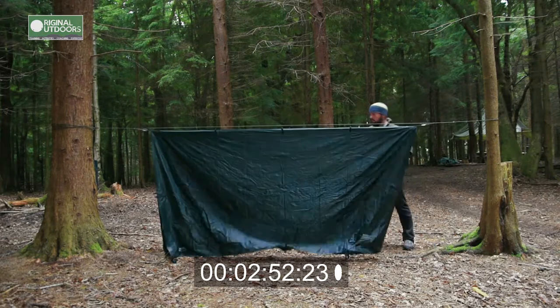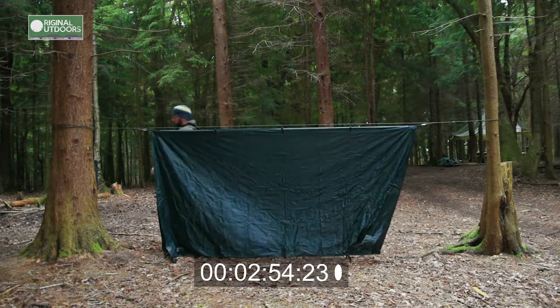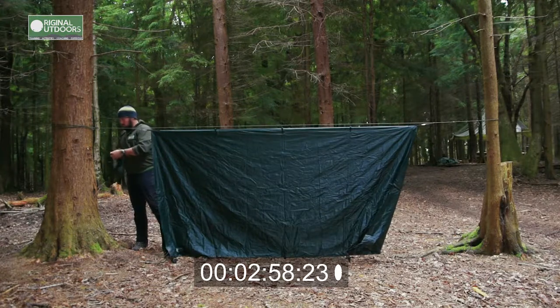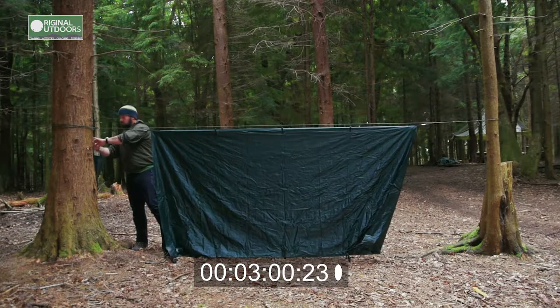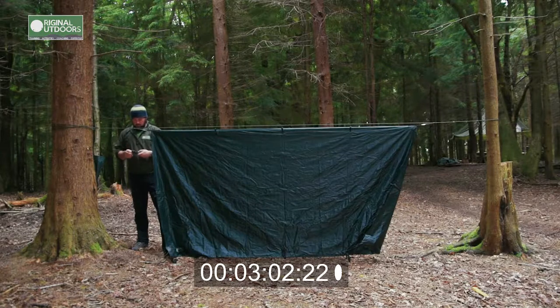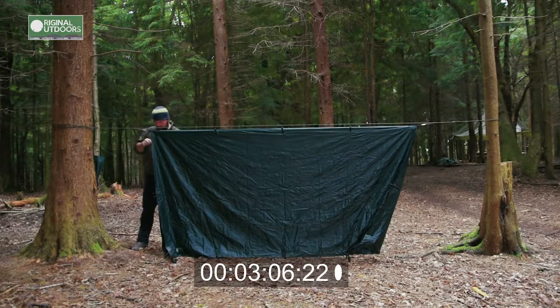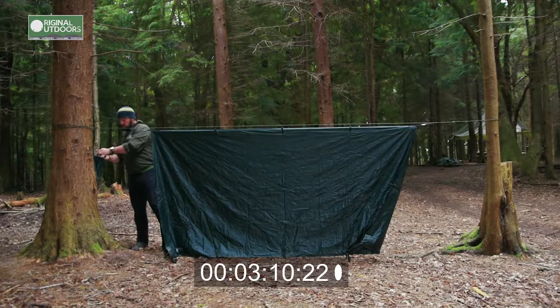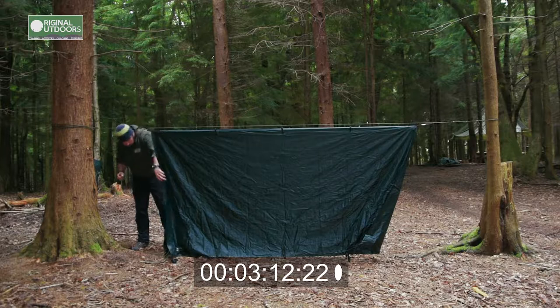I can put quite a bit of tension on it. I'm only hanging the tarp from the loops at either end of the tarp — the ridge line isn't threaded through the loops in the middle. I find I don't need that. It also gives me flexibility, meaning I can rig the ridge line and then change the configuration of the tarp afterwards. But again, that's something you can experiment with.